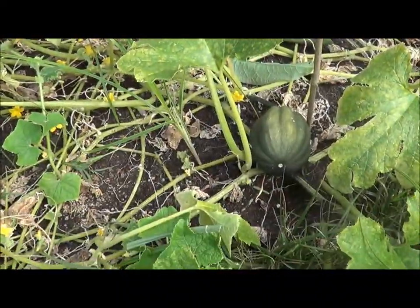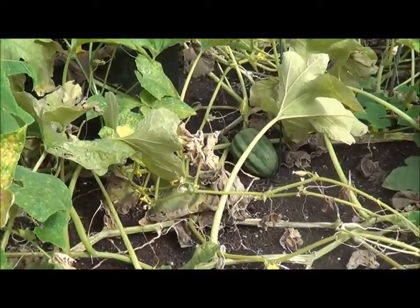Here's one out in the open — you can kind of see that one there. I have another one back there.